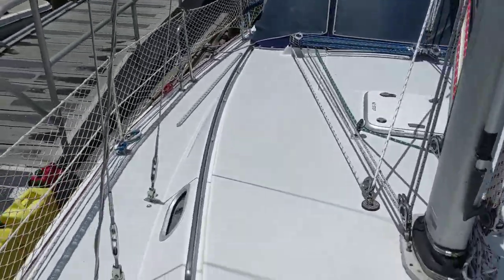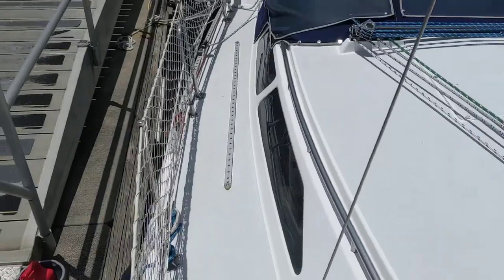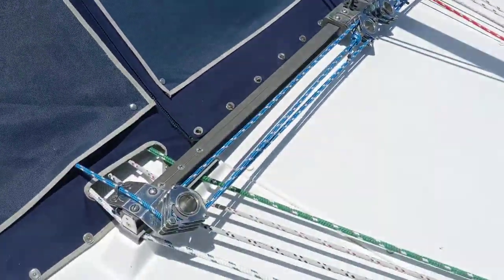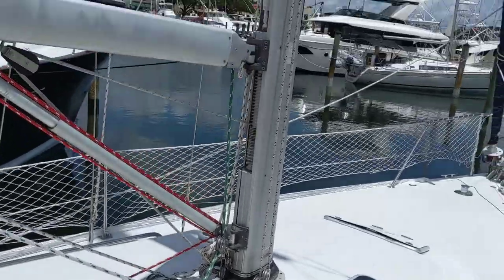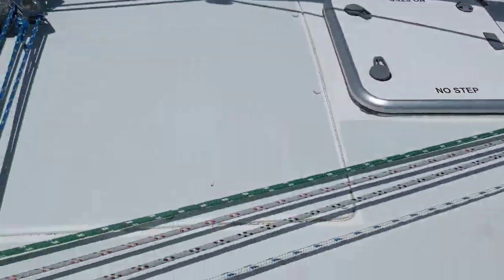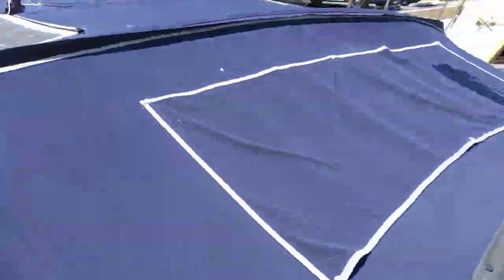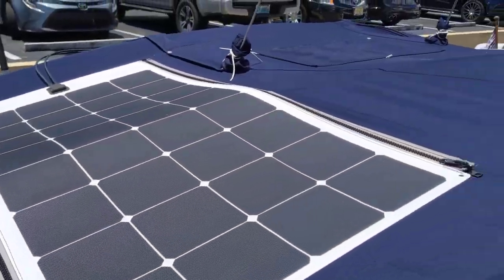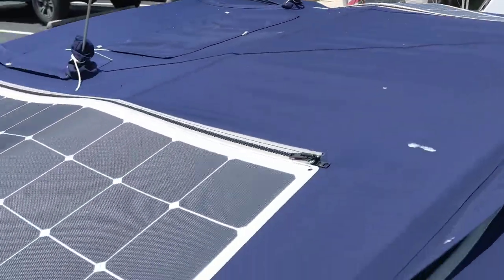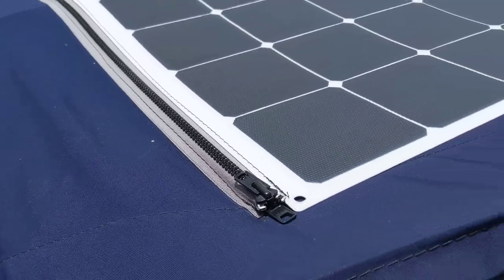Everything's in good shape here, got the Dodger with covers for the Isinglass, in-mast furling main, all lines leading back to the cockpit, got the connector, all this canvas is in good shape, got the 210 watt solar panels zippered into the canvas.